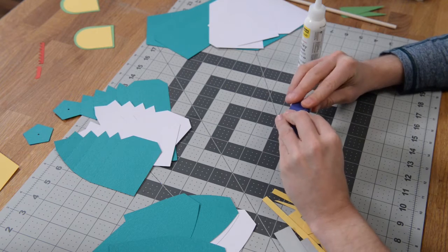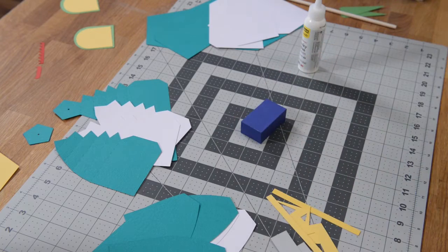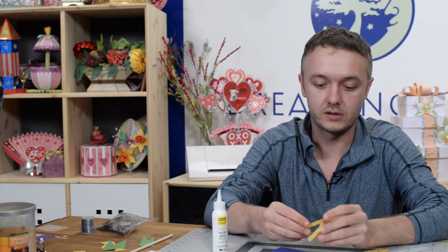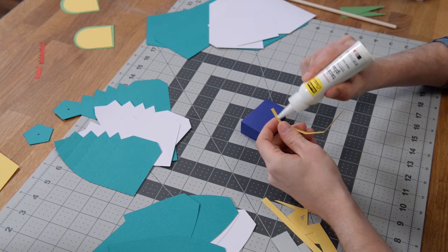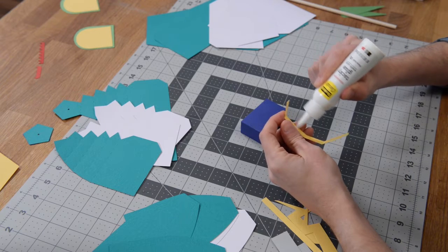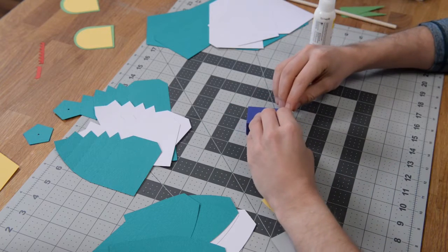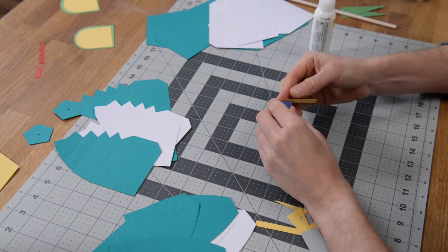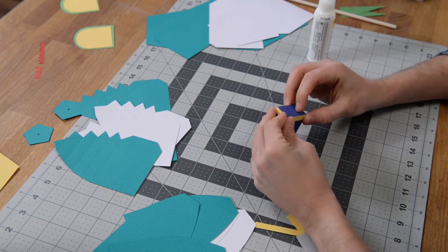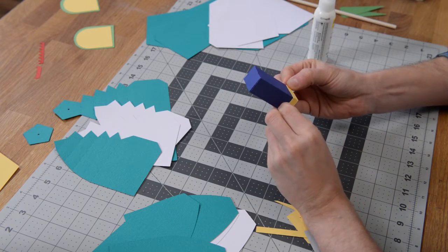We just have to close this up. Put some glue on these tabs here and smear that glue out to the edges so that it looks nice and clean. Put that flap over, get it down, and then you can put it flat on your table. If you want, you can grab a dowel or a pen and just kind of push down if you can't get your finger in there, just to help those tabs grip. I like to smear that glue out to the edge — it just makes it look that much more professional and clean. So we've got a little rectangular box.